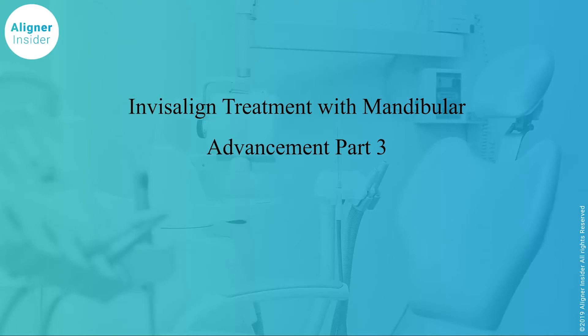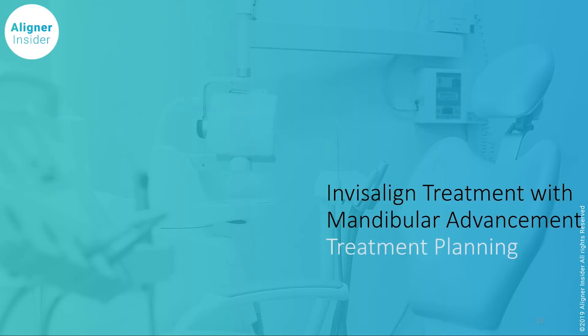Hi, this is Dr. Barry Glazer. This is the continuation of our multi-part series dealing with Invisalign treatment with mandibular advancement. So let's get into some treatment planning.